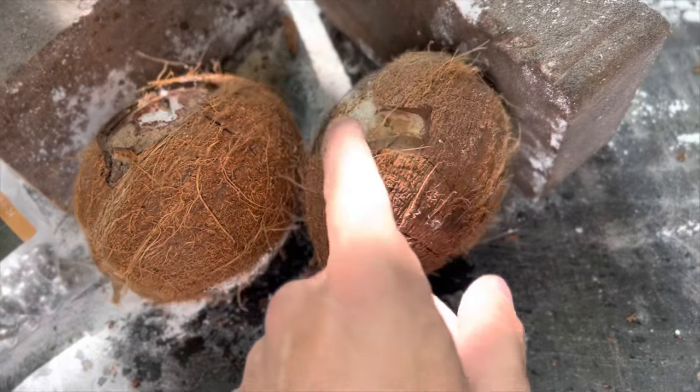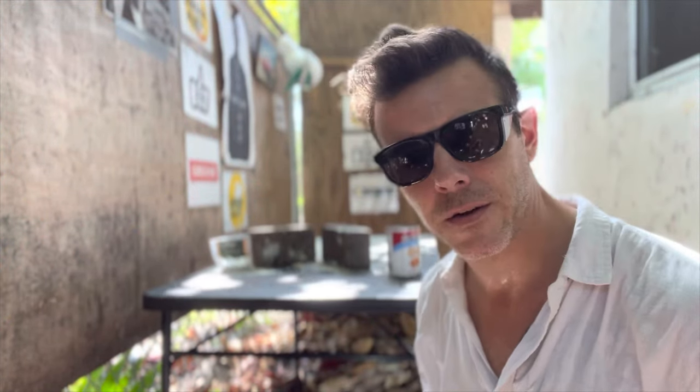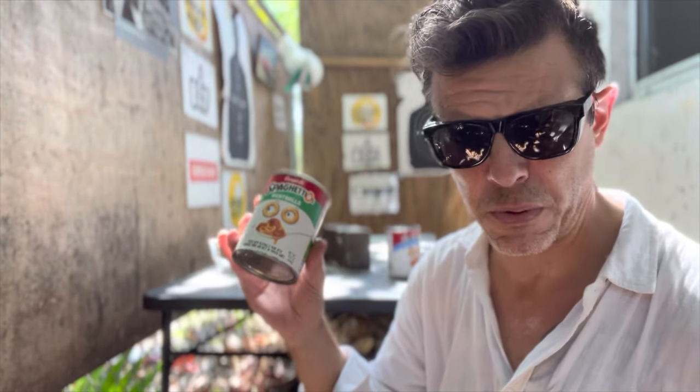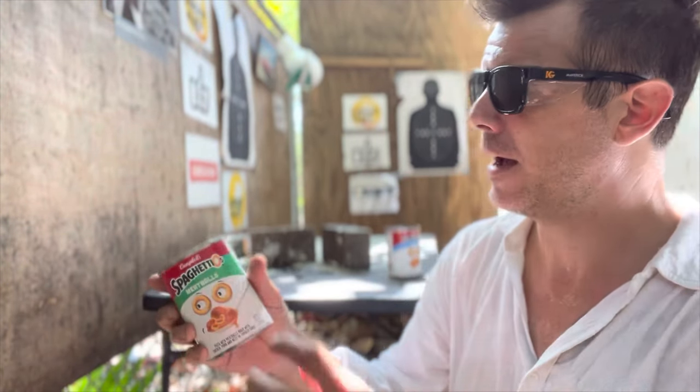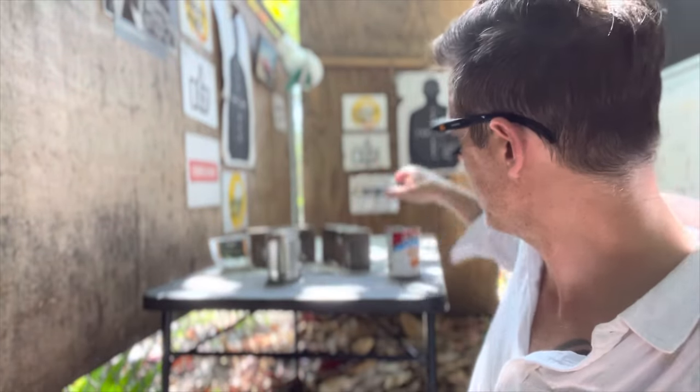All right folks, we are down to our final test, which is also our final hard surface test — just a regular size can of SpaghettiOs. In Italy this is preposterous — we do not even call this food. I'm going to take off the paper label just so we have a better view of the damage. Hopefully it will be visible on both sides of the can. We'll start with the aluminum balls and then switch to the steel balls and call it a day.